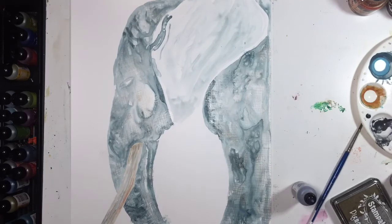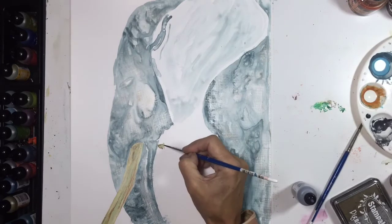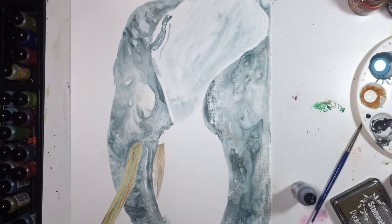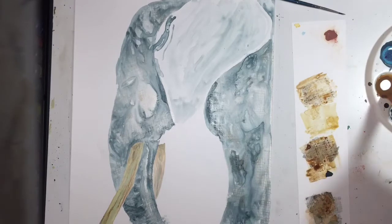I used an ink pad by Stamp Abilities and it had three different colors on it: silver, bronze, and gold. I used a very soft, rubbery stamp that looked like gauze — that's what the stamp was, it mimicked gauze. I loaded up that stamp, covered all the areas I did not want the stamp to be on, and carefully placed the loaded stamp onto the paper.